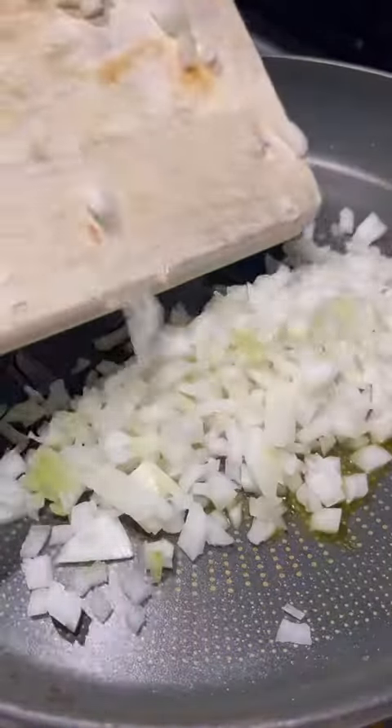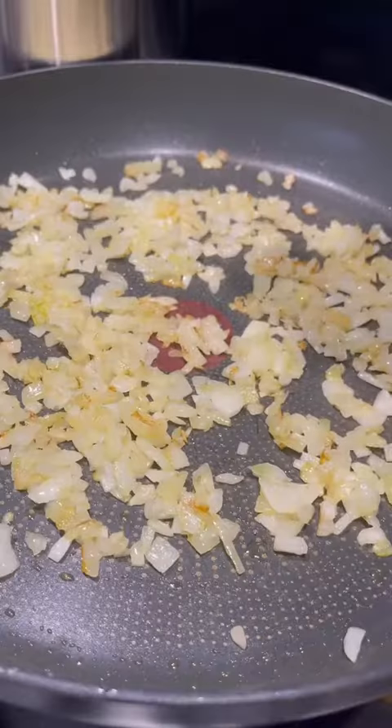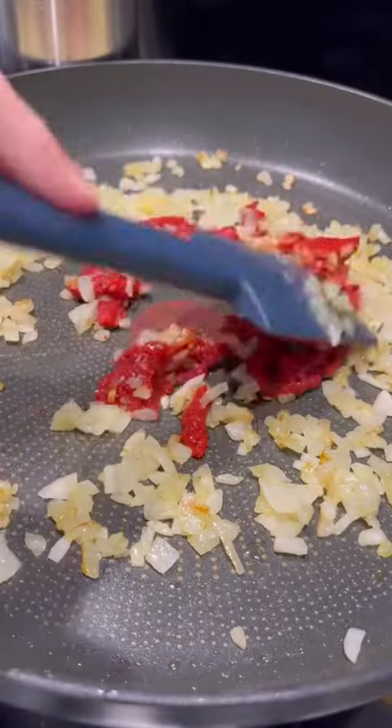While that's cooking, dice up a white onion and fry in olive oil until it's soft and starts to brown. Add a generous squeeze of tomato paste and cook it for a few minutes to get rid of that bitter taste.